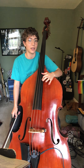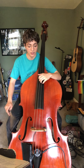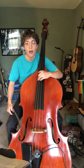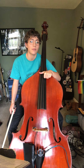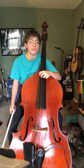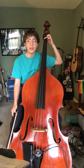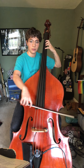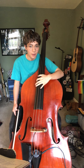Just one octave plus two notes, but all in thumb position. We're going to start on this G that is on your second finger above thumb position on that octave E. Fingerings are pretty straightforward — think about how you would play it down here, because that's the same distance between the notes.